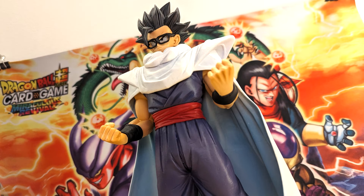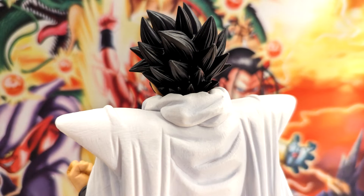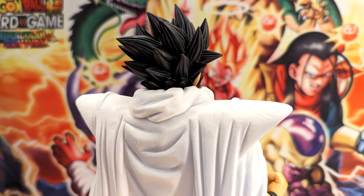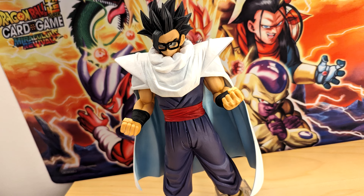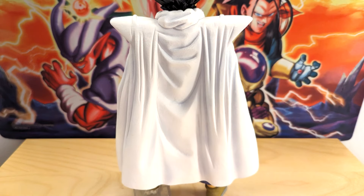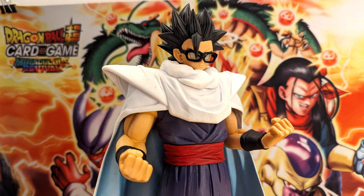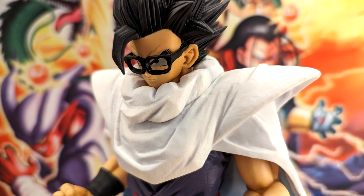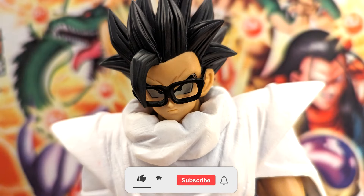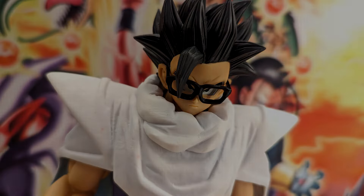Thank you guys so much for watching this video — I really appreciate it. Definitely go check out this figure if you want to get him for yourself, whether you're a fan of Super Hero or just Gohan in general. I think this is a figure I can easily recommend. With a lot of modern Ichiban Kuji figures I feel like I can't say that, but I'm even more impressed with this guy in person than I was from the original images. I will leave some links in the description, and if you cop him from Amazon I do get a little extra cut with no extra cost to you. Thank you for the support — I'll catch you guys in the next one. Dokkana Sets out, peace!